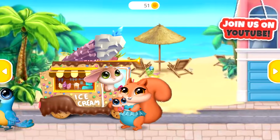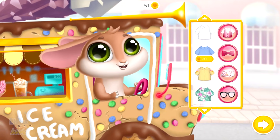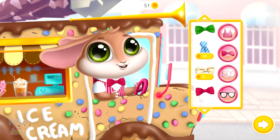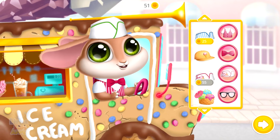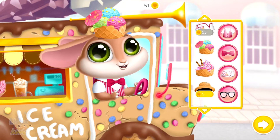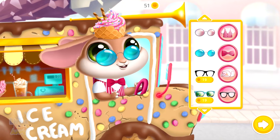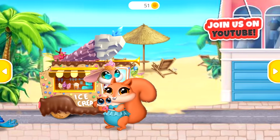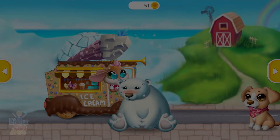Who would like some ice cream? Decorate your truck and dress bunny up! Very nice color! Who would like some ice cream? We'll see you next time!